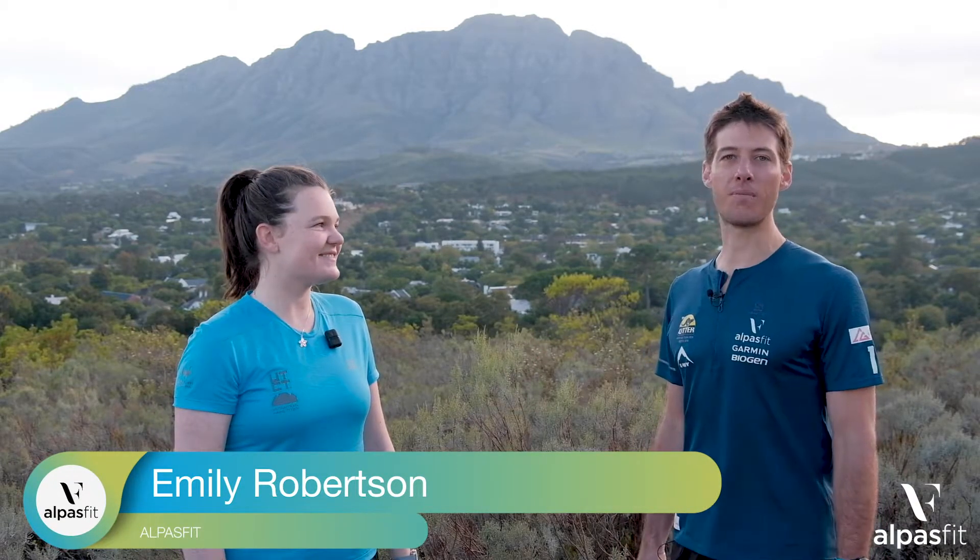Hi everyone, I want to introduce you today to Emily Robertson. She's been with Alpesfit for the past two and a half years and she just finished her master's degree in running kinematics — more specifically she studied trail runners for a full year. So she's got all the knowledge to help you become a better runner.